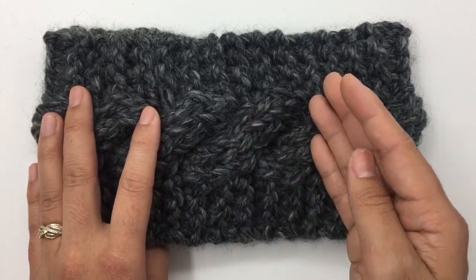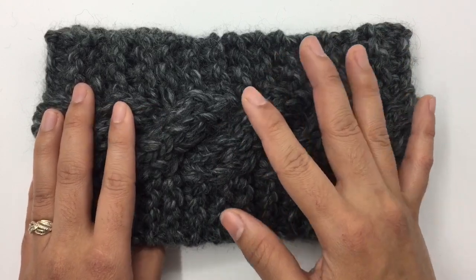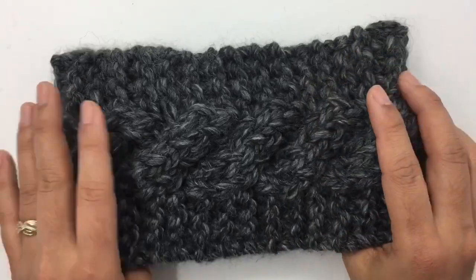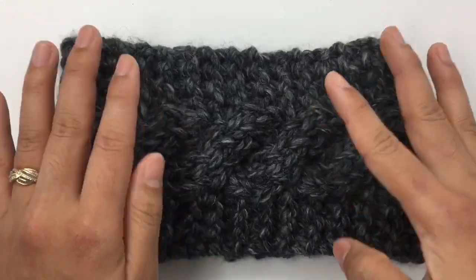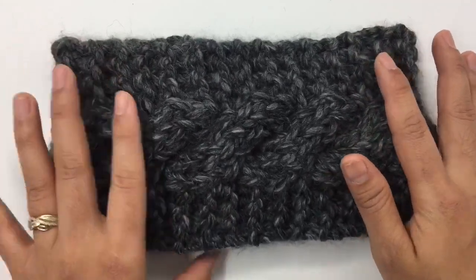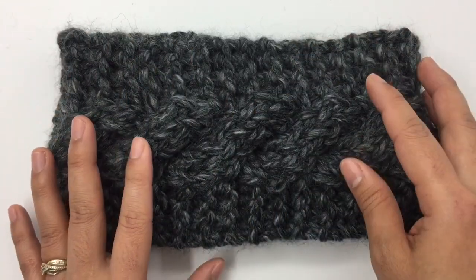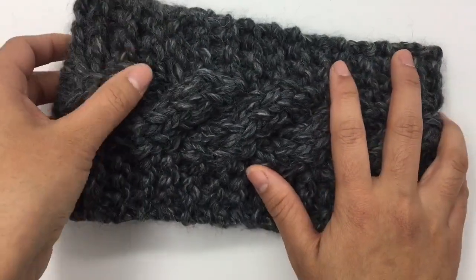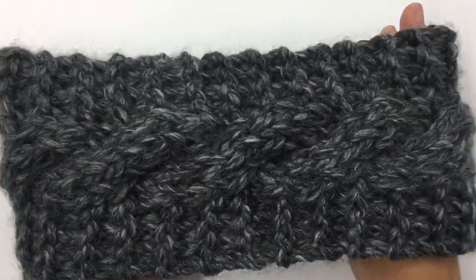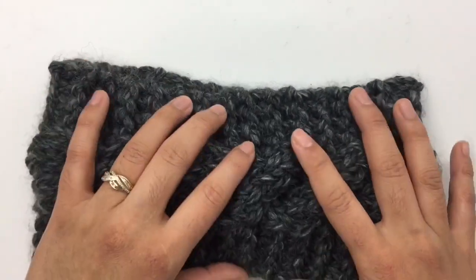This headband is very fast to make because we use Super Bulky No. 6 yarn. Pretty easy too, not that difficult. This is a 6-row repeat — row 1, 2 through row 6, and then row 1, 2 through row 6 again. We will work flat, and when we have our desired length, we're gonna seam it together. It's very stretchy, very nice and comfortable. Alright, let's get started.